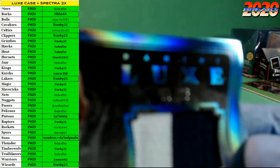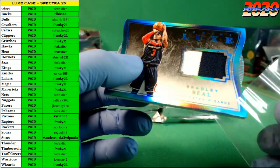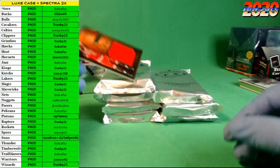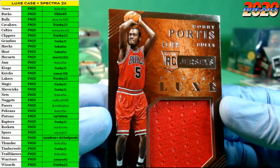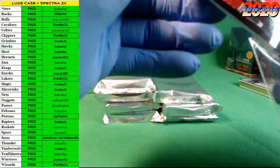Next up we got the Wizards on the board — Bradley Beal, two color numbered to 25, number 5 of 25. Nice Bradley Beal there, a little two-color action. The frames — I love those, they're my favorite cards, but there are always some issues with them. Bobby Portis rookie jersey jumbo for the Bulls, number 41 of 99. Love those frames.